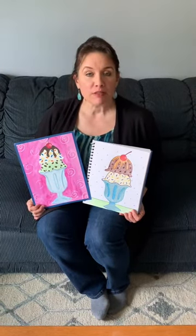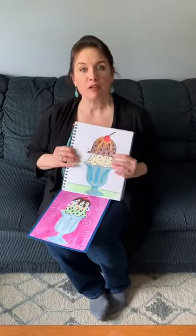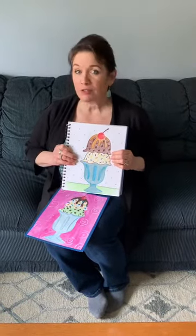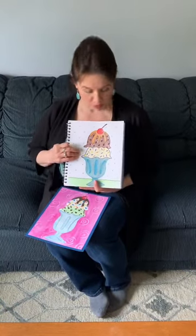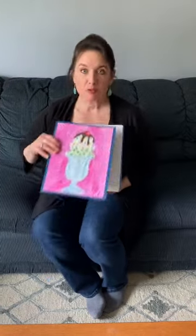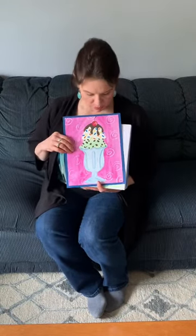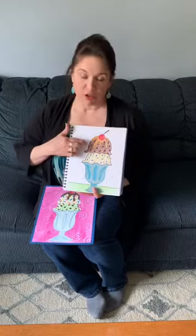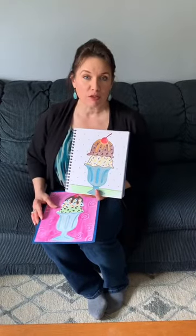I'm gonna take you through step-by-step to draw an ice cream sundae with two scoops and you can make any flavor ice cream you'd like. You can also put whatever topping you like - this one has a caramel topping, this one has chocolate fudge topping, you could also put strawberry topping, whatever you like. And again you're gonna be able to choose the flavor of ice cream that you want.